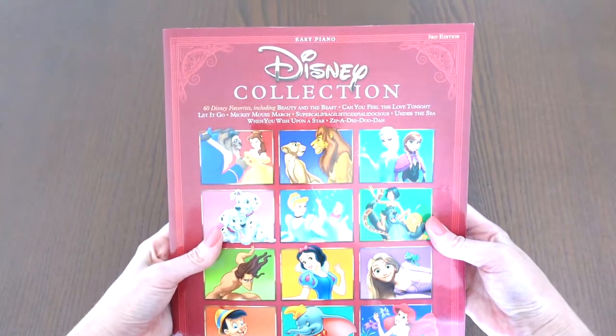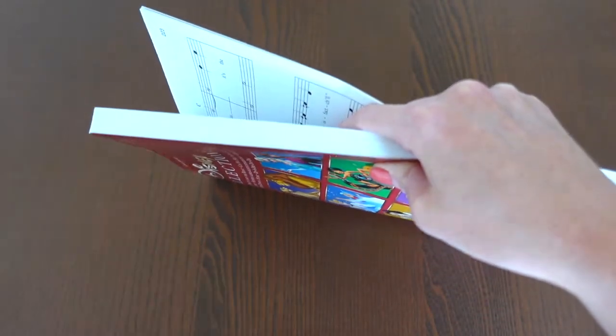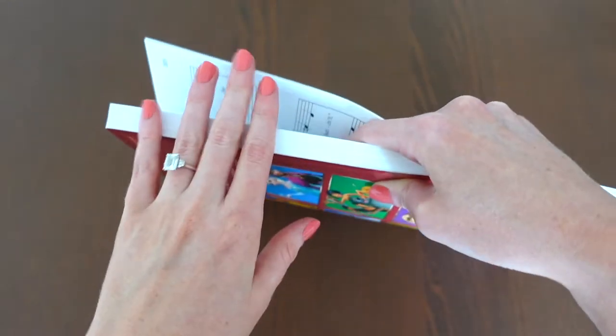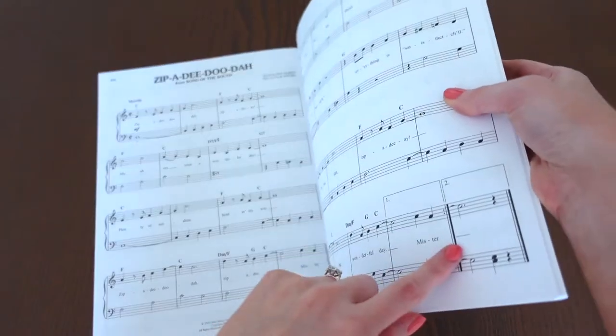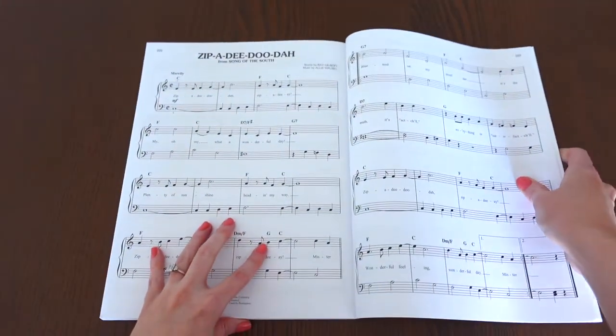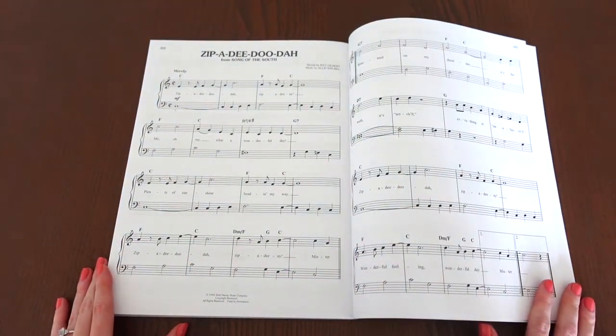Today I'm going to be using my Disney collection book, purely because it is so thick and it'll be a great example of how to scan something when it is a little bit more challenging or thick. I'm going to be scanning the song Zippity Do Da, purely because it's only two pages, but it will be enough of an example so you can see how we scan our sheet music.